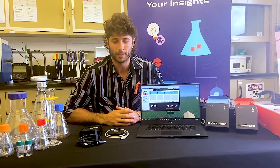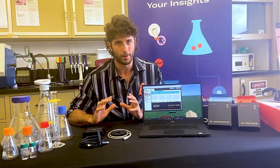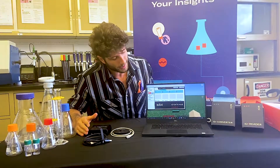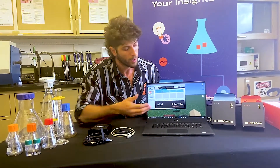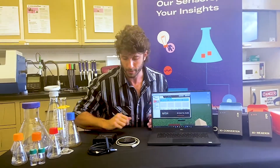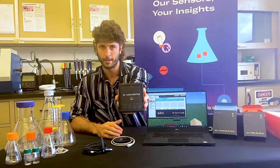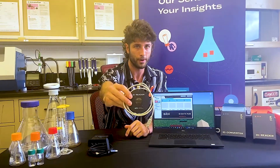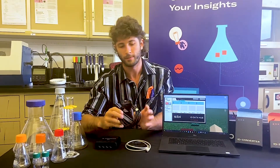The next step after unboxing is putting all the pieces and parts together. The main components involved here are the PC, laptop, or computer with the ID Data Hub software downloaded — as you can see right up here on the home screen — the ID converter, the ID reader, and the USB cable.